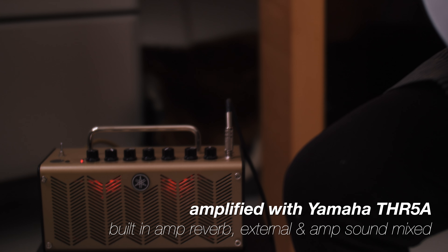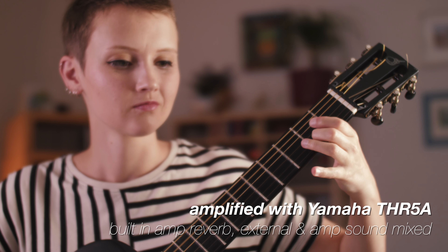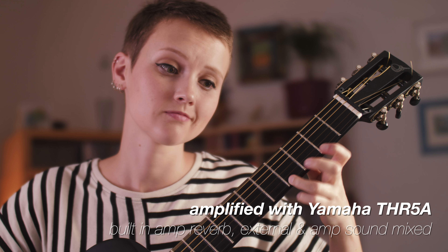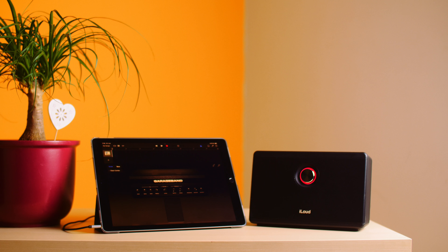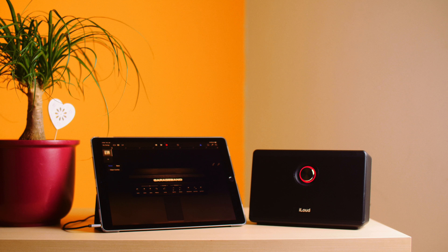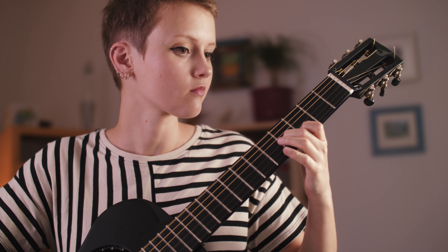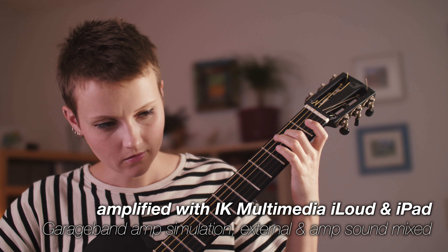However, the most interesting use is combining the travel guitar with something ultra portable, like this small battery-powered amp. It still sounds really nice. An even more portable solution would be using an iOS connected speaker together with a digital amp simulation on an iPhone or an iPad. This comes with the added benefit of being able to easily record yourself on the go. However, I wouldn't trust this too much for live purposes, as there is a small but noticeable input lag.